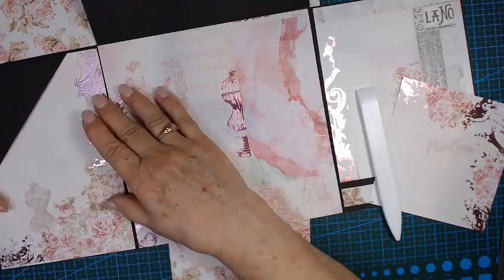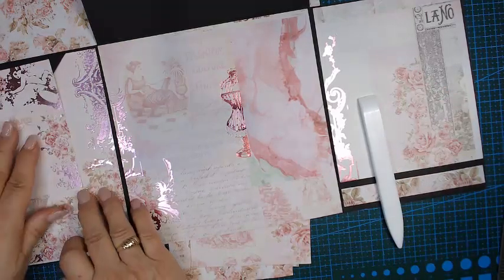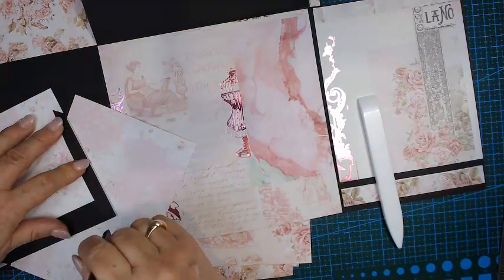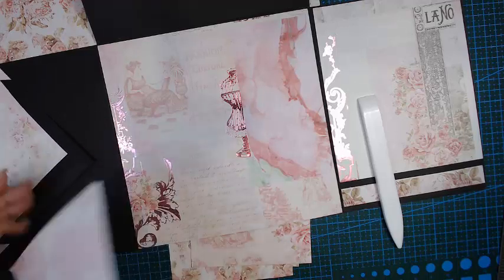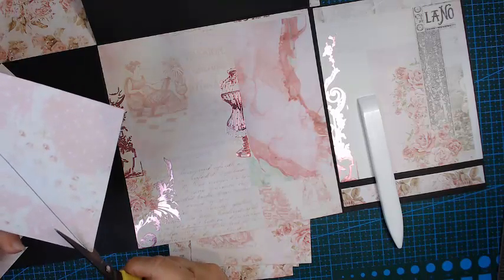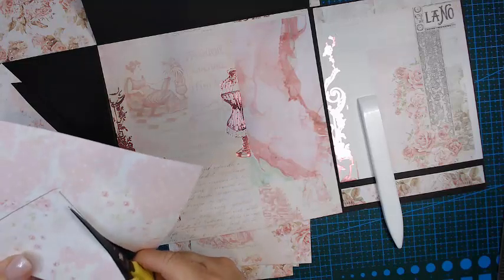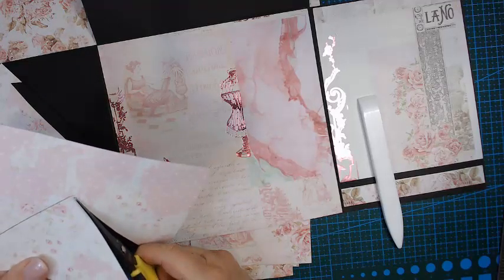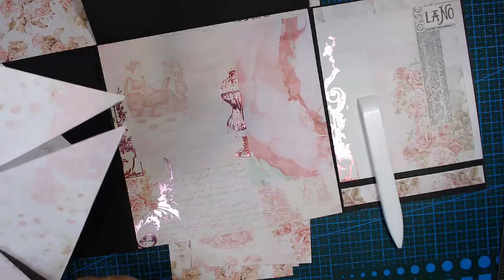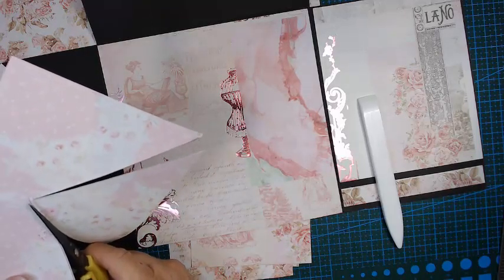We can glue that in. I put it down and make a pencil mark and I will hand cut this, cutting the inside of my pencil line. Hopefully that will give me enough black around. I can always go back and trim it more. I'll take my time with this because I'm going to straight cut.